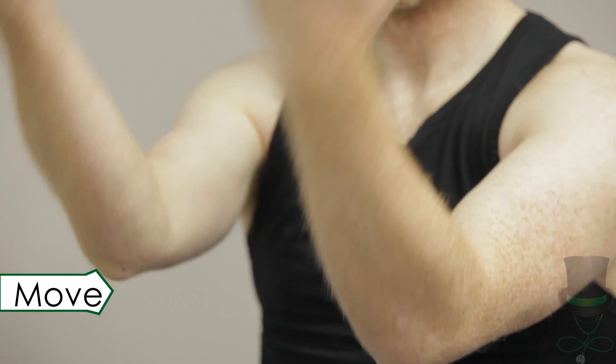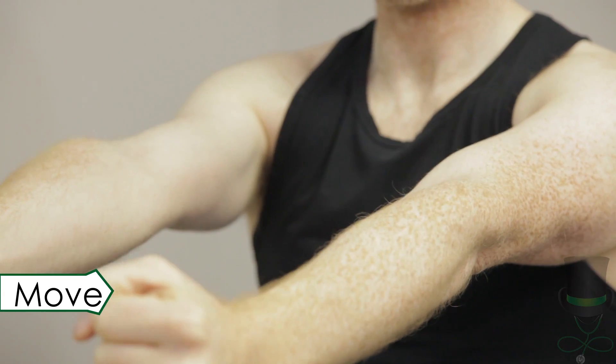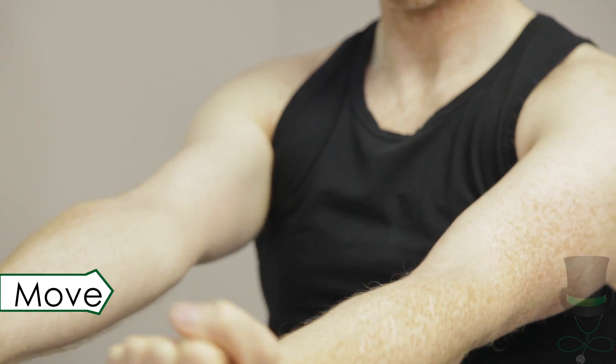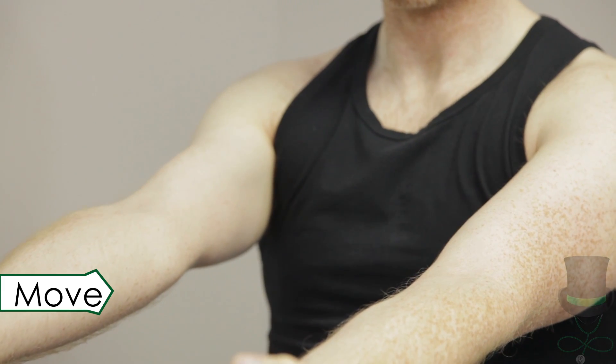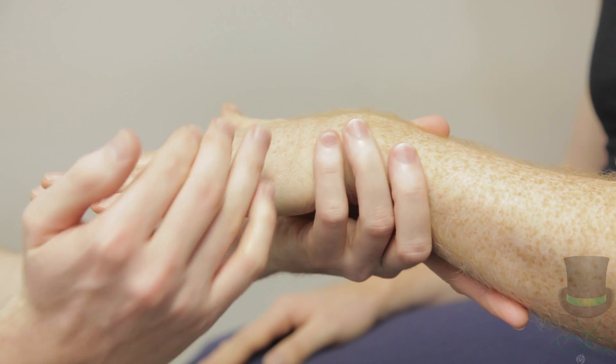Move the elbow joints passively through their normal range of motion — through flexion, extension, pronation, and supination. Then test for active movement by asking the patient to move their elbows through the same range of motion. Could I get you to raise your left hand, please?